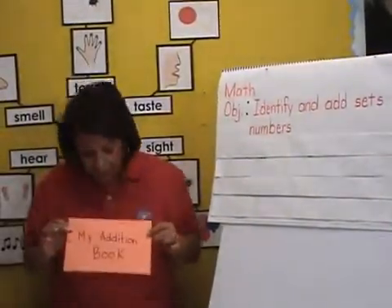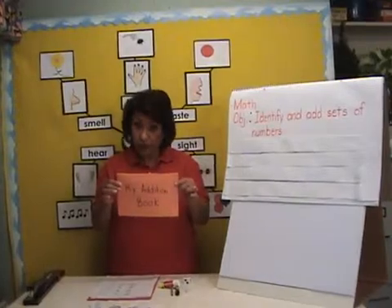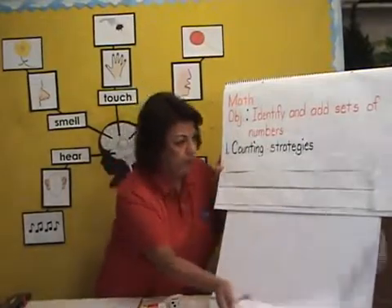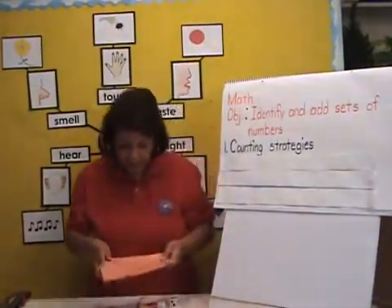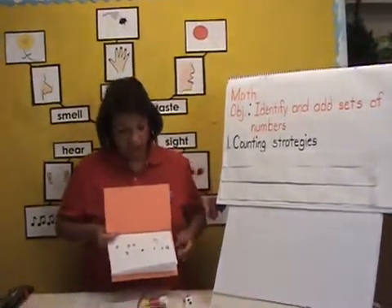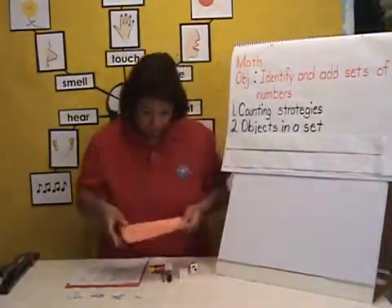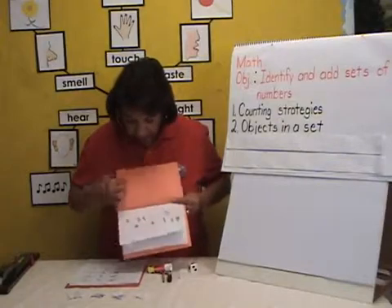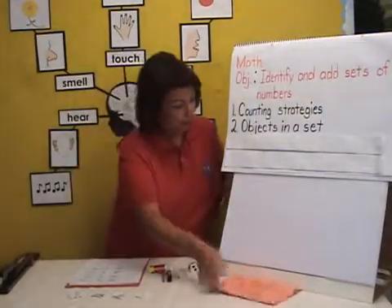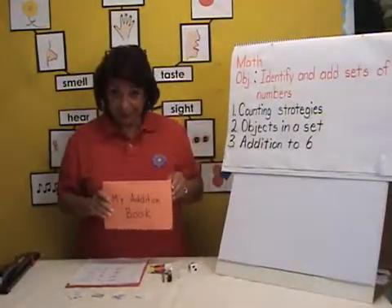The children will be creating My Addition Booklet. Through this activity we have targeted some skills that the children will be developing. One of them is a counting strategy — they will be counting the dots on this number cube to the picture cards. Another skill is objects in a set; they will be matching the picture card to the number and making sets. They will also be doing addition up to six, which I will demonstrate in a little bit.